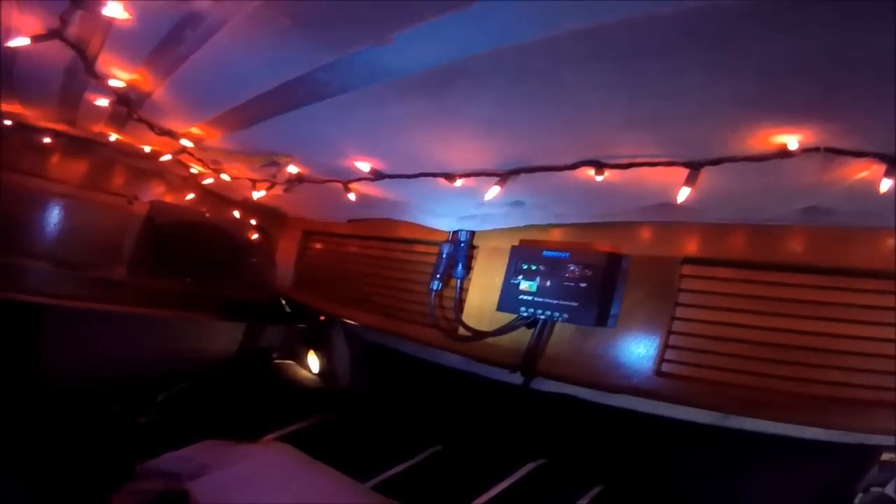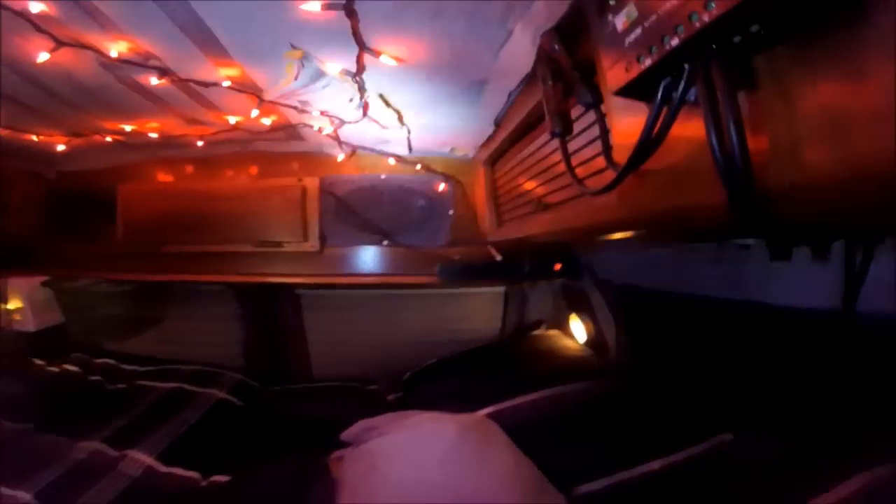There's the charge controller — now maybe you guys can see that. As you can see it's got power running to it because this is actually running off of the solar, obviously. Here's the inside of the closet — I know you guys couldn't see it really good in the last one — but I'm just gonna have my clothes piled in there right now. I've just got a couple extra bags and stuff piled in there.